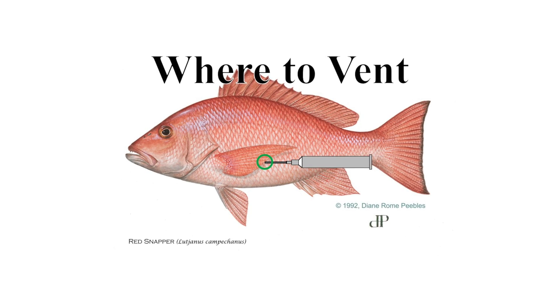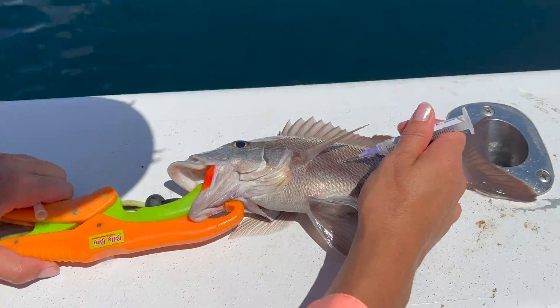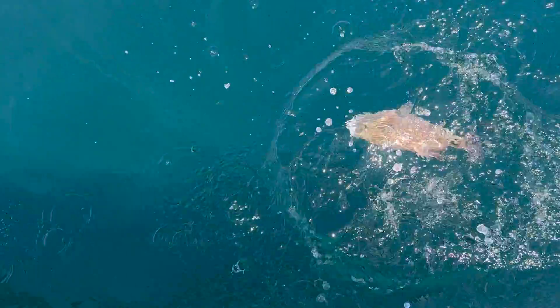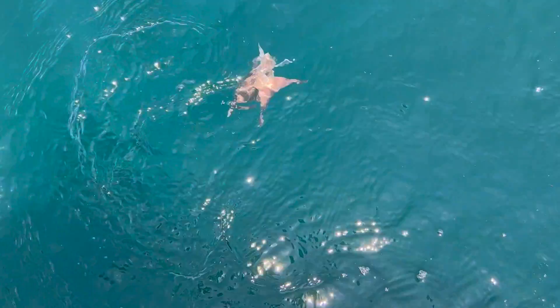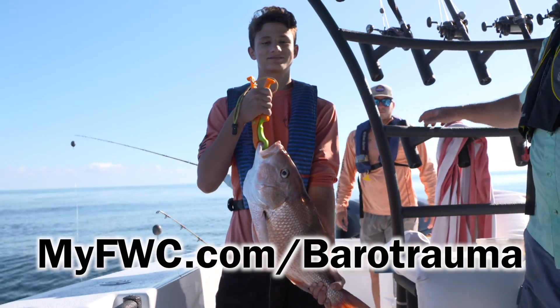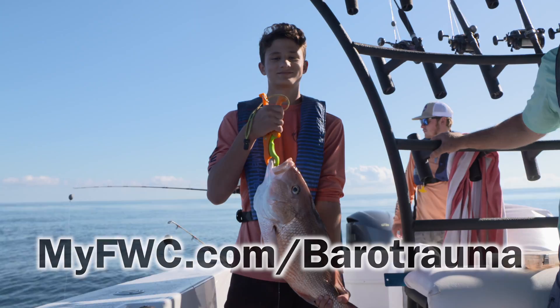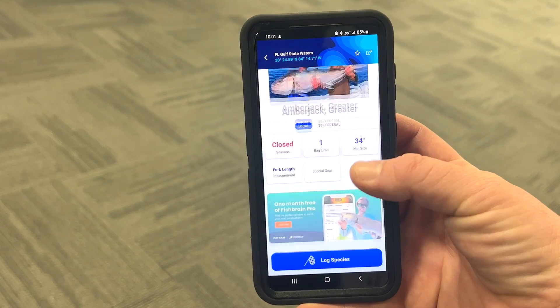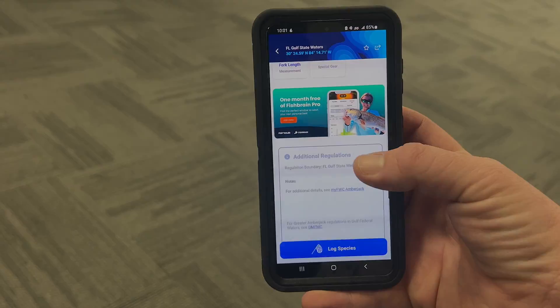This allows air to escape from the swim bladder. Be sure to never pierce the fish's protruding stomach or distended intestines, and never use a knife or ice pick to vent a fish. Visit myfwc.com/barotrauma to learn more, and download the Fish Rules app to stay up to date on regulations in the area you're fishing.